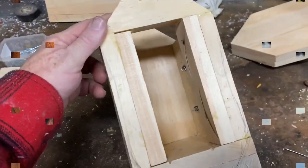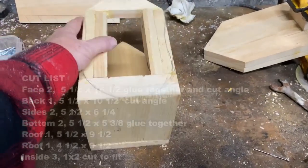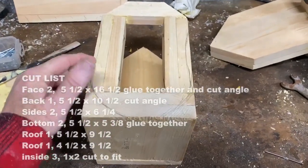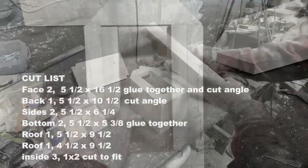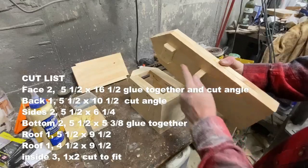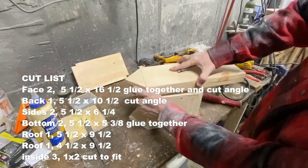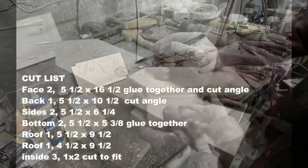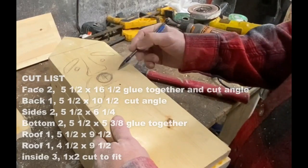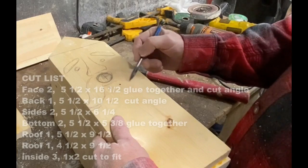This is the second birdhouse I've made like this. We're not going to concentrate too much on the box itself — it's basically a rectangular box, but I did put two layers of material on the floor and also on the front face. I also attached one-by-twos around the frame of the box and to the back of the face, so the face just slides right into place and is held in position by those one-by-twos. I do have a cut list of the exact sizes I used. You have to glue two pieces for the face together and two pieces for the bottom together.